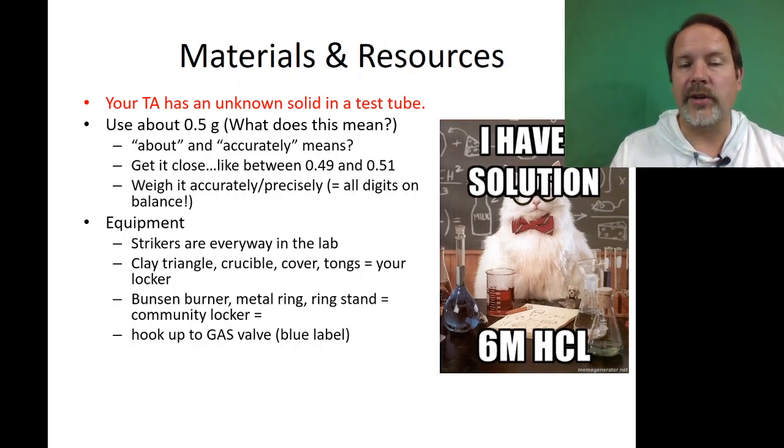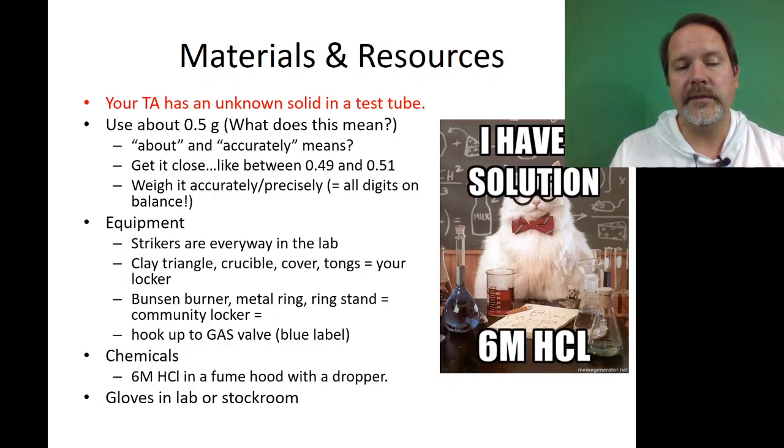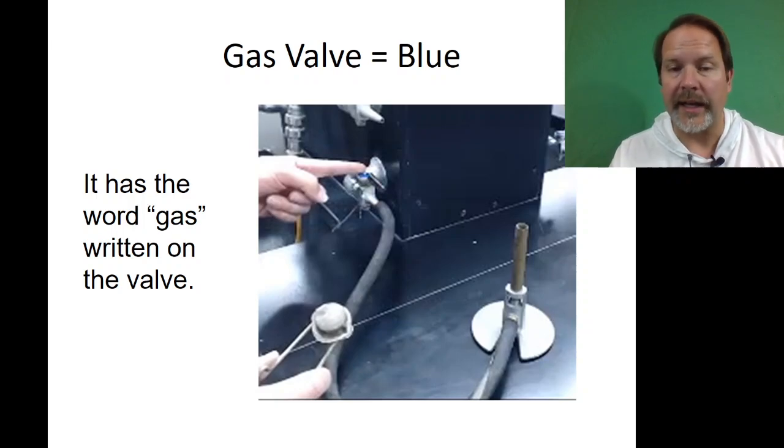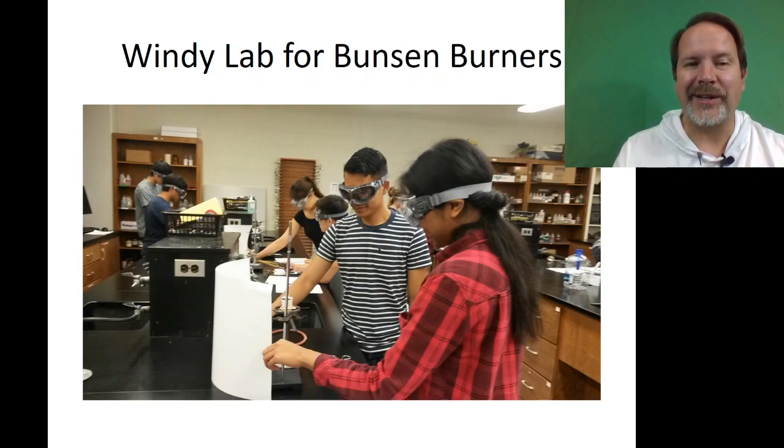Strikers, clay triangles, and a lot of things are in the community lockers or close by your stations. Chemicals may be in the fume hood, or we may put them by the balance near your station this year. If you need gloves to deal with the acids, we'll have some in the lab or in the stock room. For the gas valve — this is something people get wrong — look for one that says 'gas' and is blue. It can be kind of windy in our labs, so we'll have some pieces of paper for you to block the breeze.